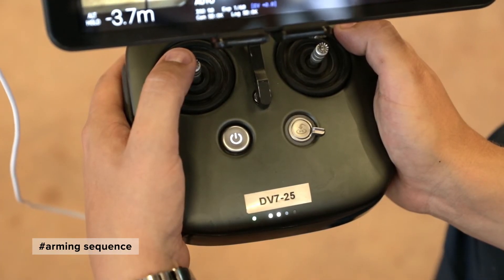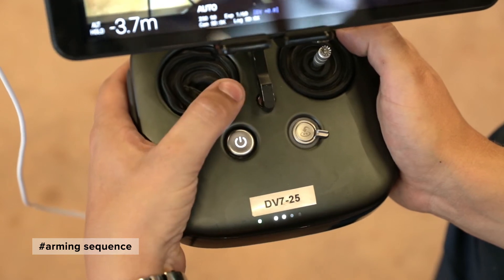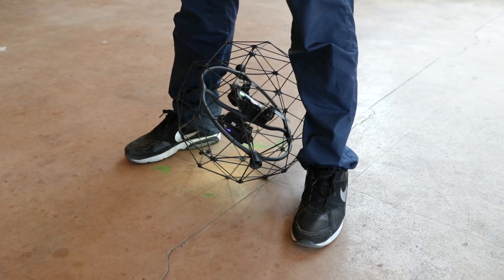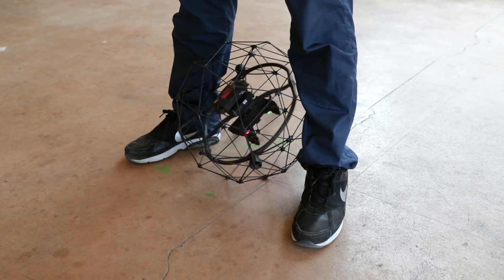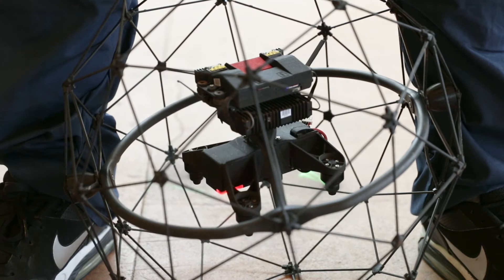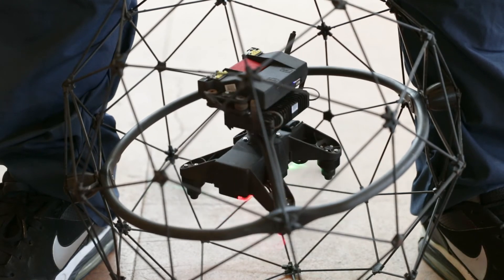Perform the arming sequence to arm the drone: move the left joystick down and quickly slide it right, left, right. Before starting its motors, the drone emits its start signal for three seconds. Once the drone is upright, orientate the drone camera in the same direction as your body.